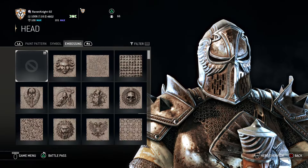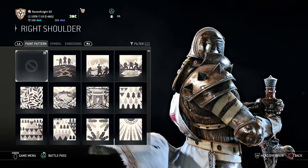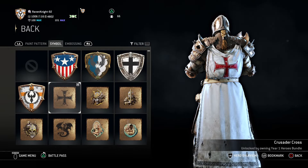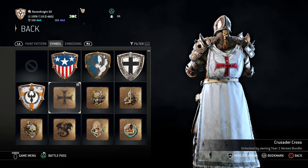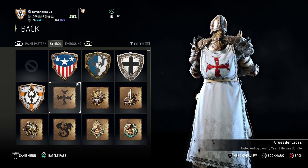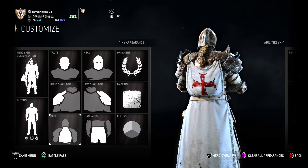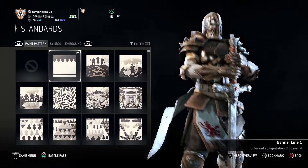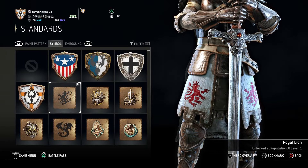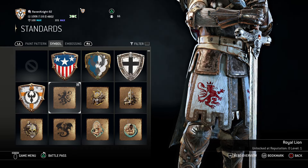For the head — nothing, leave it as it is. For the left shoulder, you can leave it as it is. For the right shoulder, you can leave it as it is. For the back, you want the Crusader cross symbol — you get that by owning the Year One Heroes bundle pass. Make sure you have that cross on the back; you want a Crusader style cross. Then for the standards, you want the banner line one paint pattern and the Royal Lion symbol, which you get right off the bat at level one. Super easy — you have everything you really need for this.